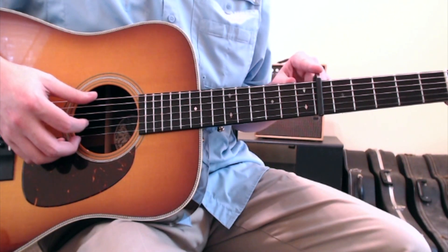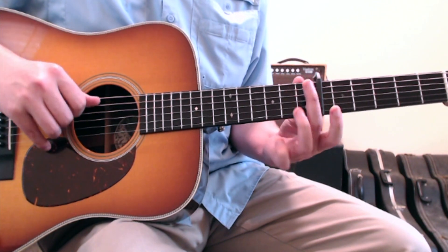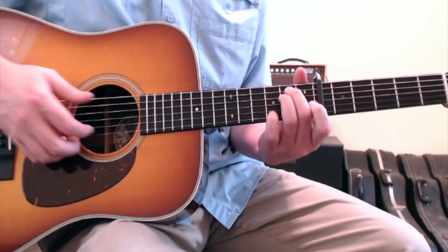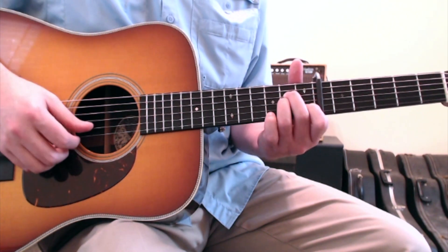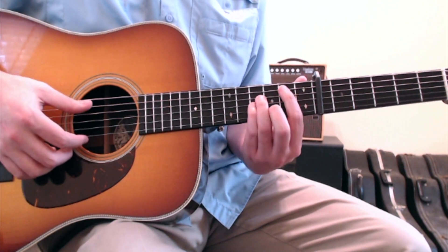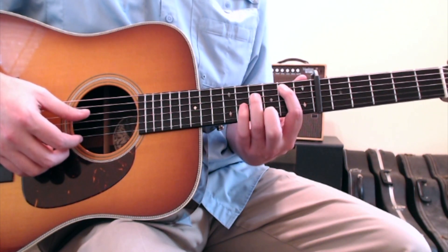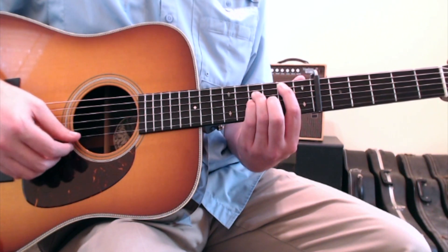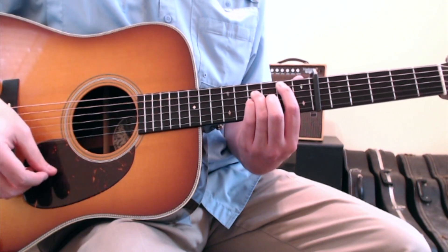Treating the capo as the nut: put your 2nd finger on the 5th string 2nd fret relative to the capo, your ring finger on the 4th string 2nd fret — there's your E minor. For A minor, move your 2nd finger to the 4th string 2nd fret, your ring finger to the 3rd string 2nd fret, and your 1st finger to the 2nd string 1st fret, strumming from the open 5th string down. Then for B minor, put your 1st finger on the 5th string 2nd fret, your ring finger on the 4th string 4th fret, your pinky on the 3rd string 4th fret, and your 2nd finger on the 2nd string 3rd fret, strumming from the 5th string down through the open 1st string. Then just repeat.